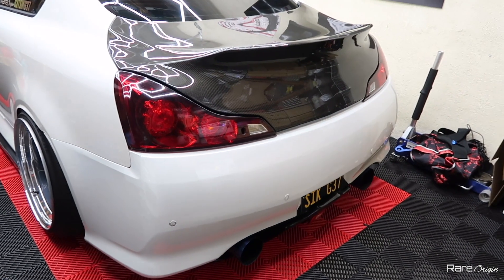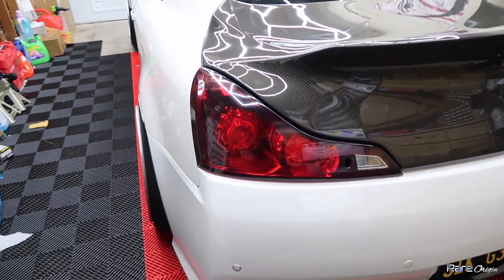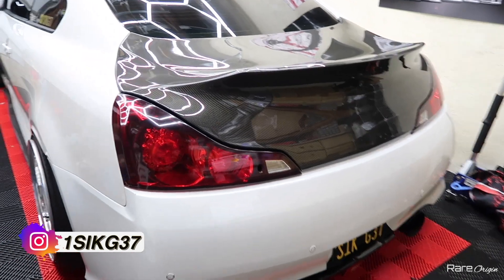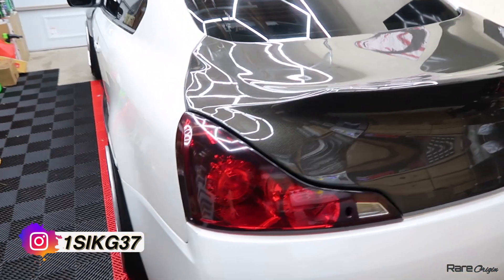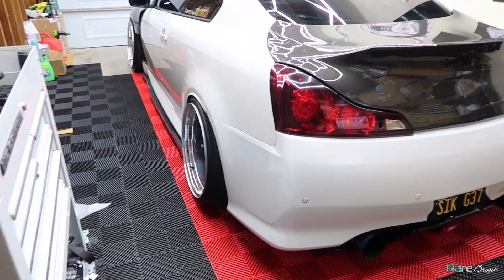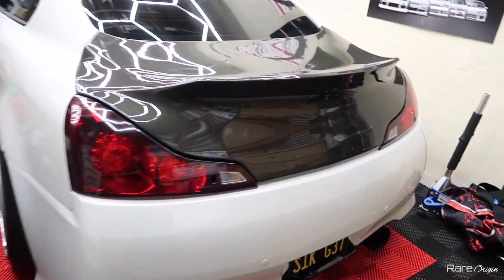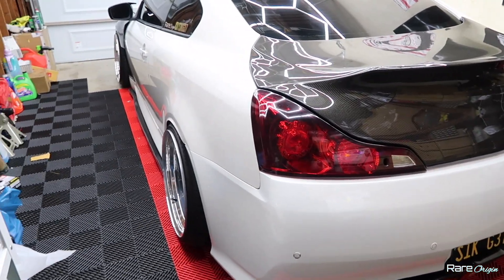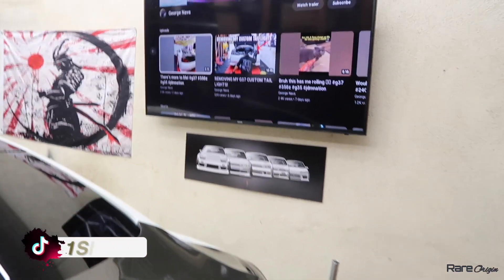Welcome back to the channel. As you can see, we don't have our custom tail lights anymore — sent them over to a new company, they're going to be taking care of the lenses. Hopefully that goes good with no issues. Looking forward to getting them back, and then I'll do another video and basically install them.